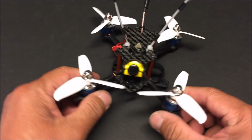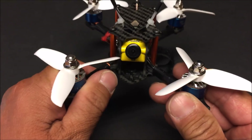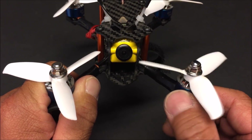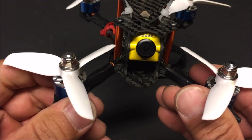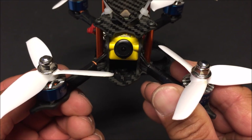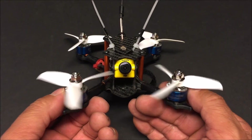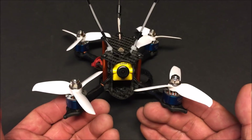Welcome back to the channel. Today I have the DT 140 here again, but do you notice anything different? Yeah, my props are mounted on the opposite side. This one is spinning counterclockwise where it normally should be spinning clockwise. So what I have here are props spinning away from the inside, the middle portion of the quadcopter where the camera is. Now why would you want to do that?